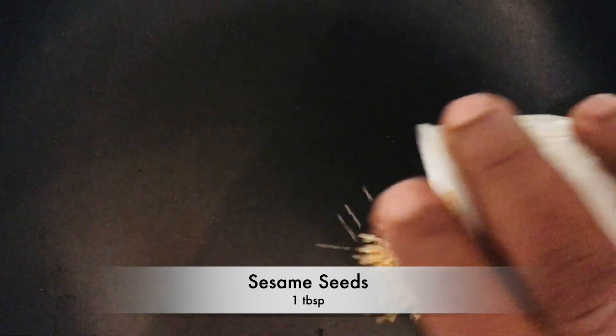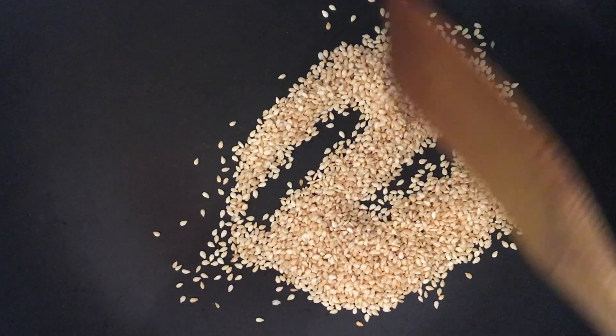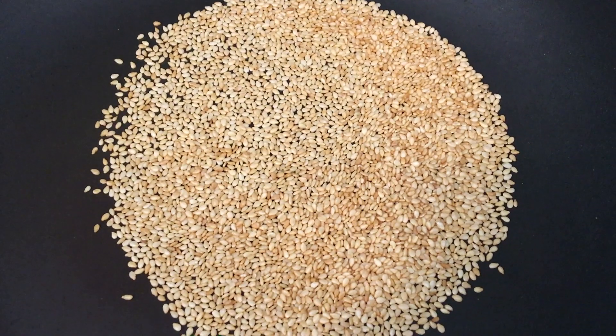Heat a pan on low flame. Add 1 tablespoon sesame seeds, then dry roast well for a few minutes. Now the sesame seeds are roasted well. Keep it aside until it is cooled down.